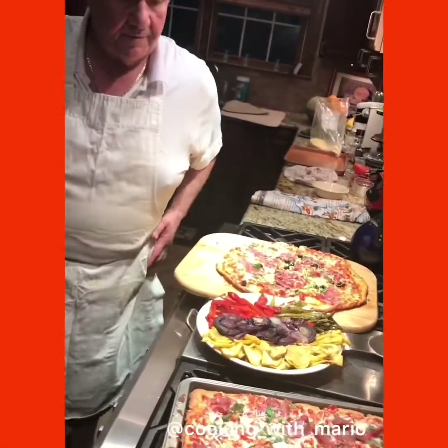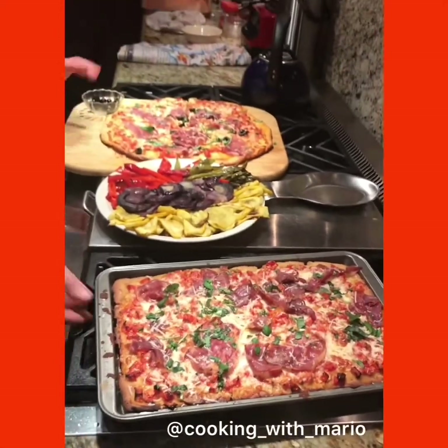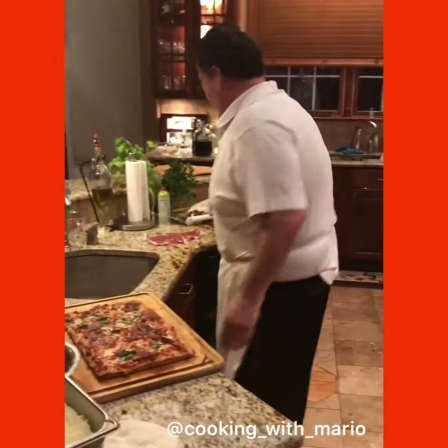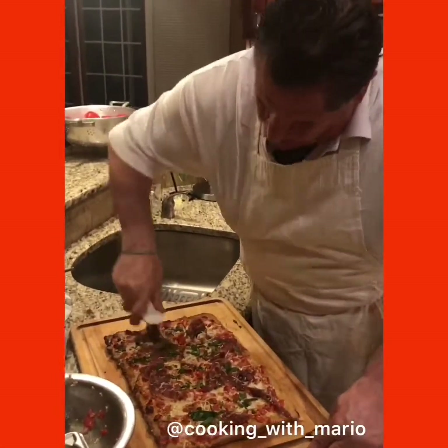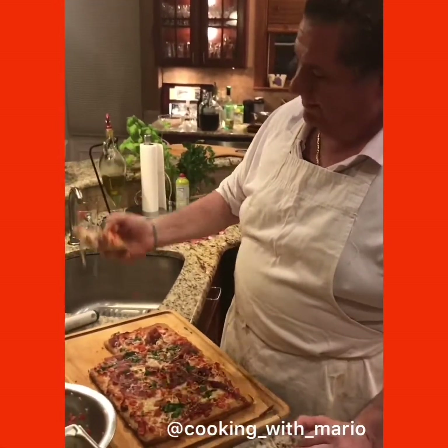Now the bruschetta pie — bella! This one is the gluten-free pie. It's a little thick because you can't bang this out the same way — there's no gluten in it, and gluten is what makes it stretch and come back. This is a gluten-free pizza with prosciutto and bruschetta. Allora, buon appetito — andiamo a tavola!